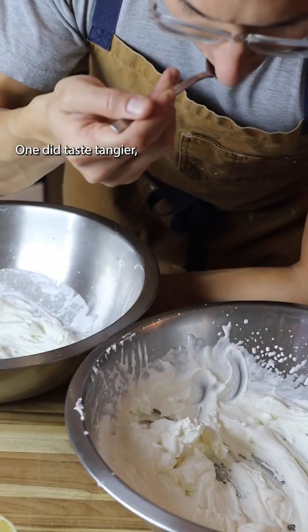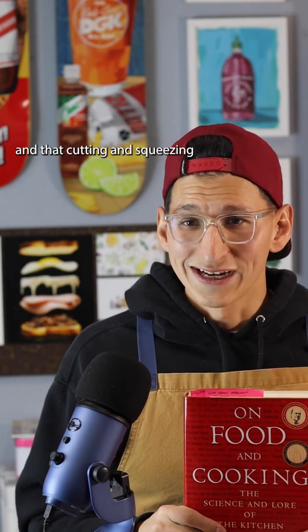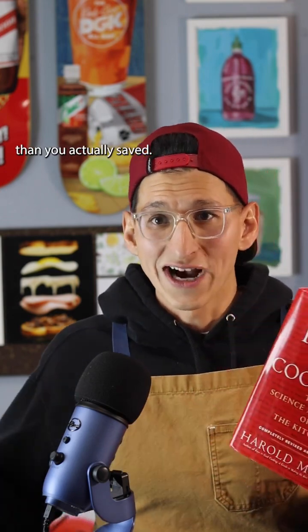The lemon one did taste tangier, as you'd expect. Can lemon juice help make whipped cream faster? If it did, it was negligible — and cutting and squeezing a lemon just added more time than you actually saved.